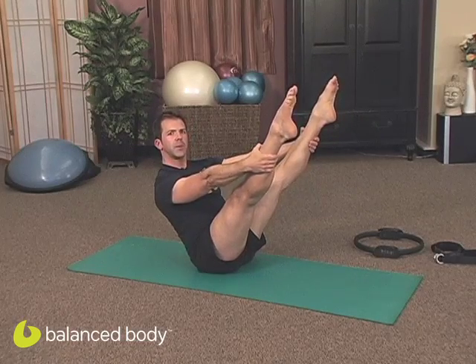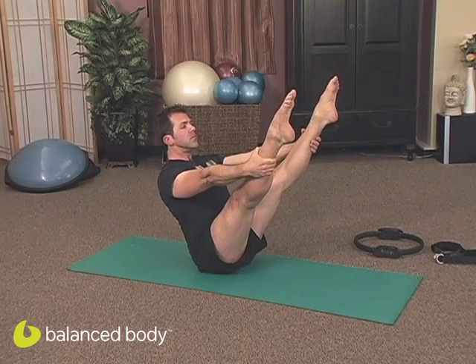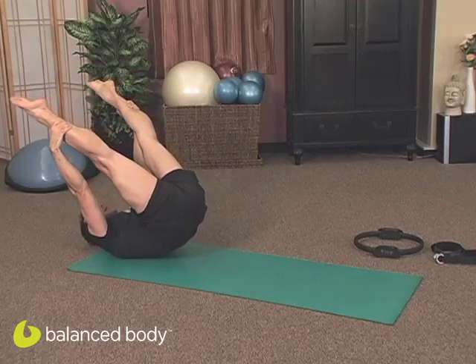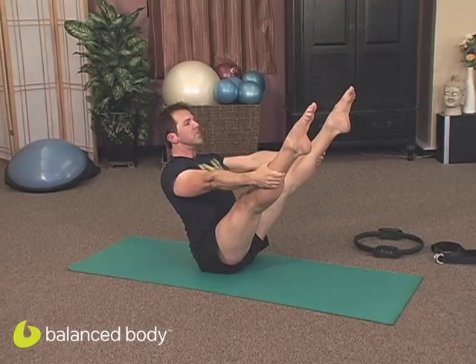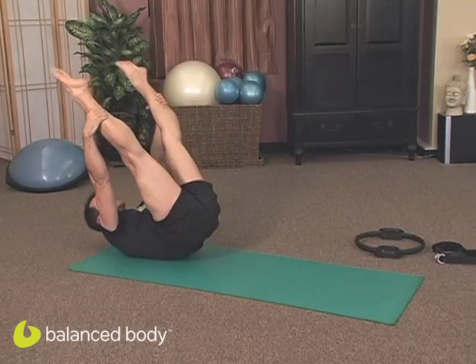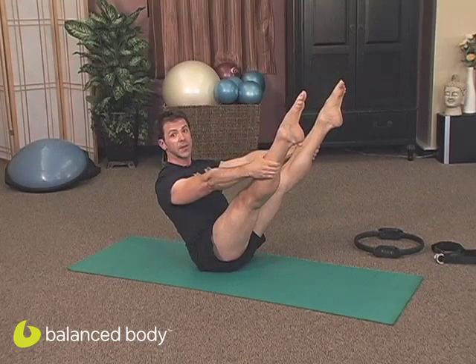As I go down, there are a couple of different ways we can breathe. Here's one way I like to do it: I take an inhale to begin, exhale to start to curl, begin another inhale while I'm rolling back, and exhale to begin again. There's another way — taking a nice long exhale down and continuing the exhale all the way back up. Breathing can be variable, and it has a lot of different benefits too.